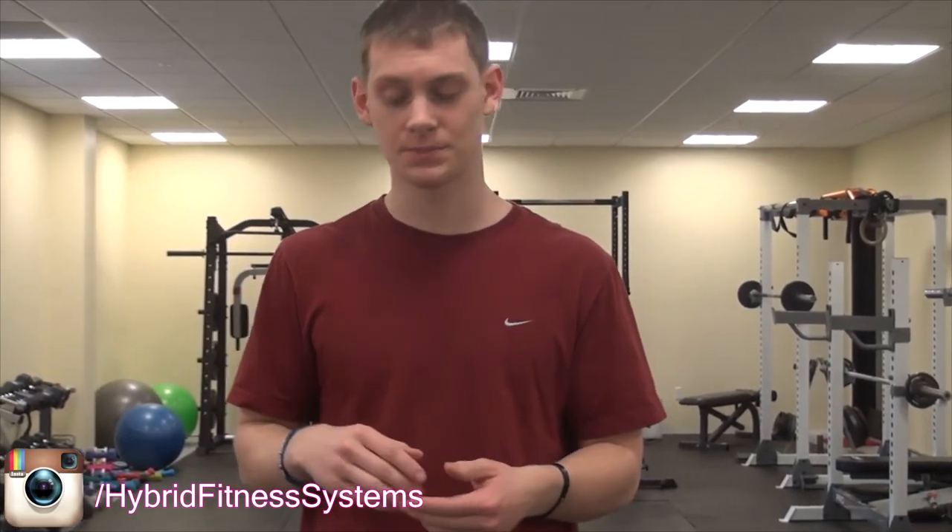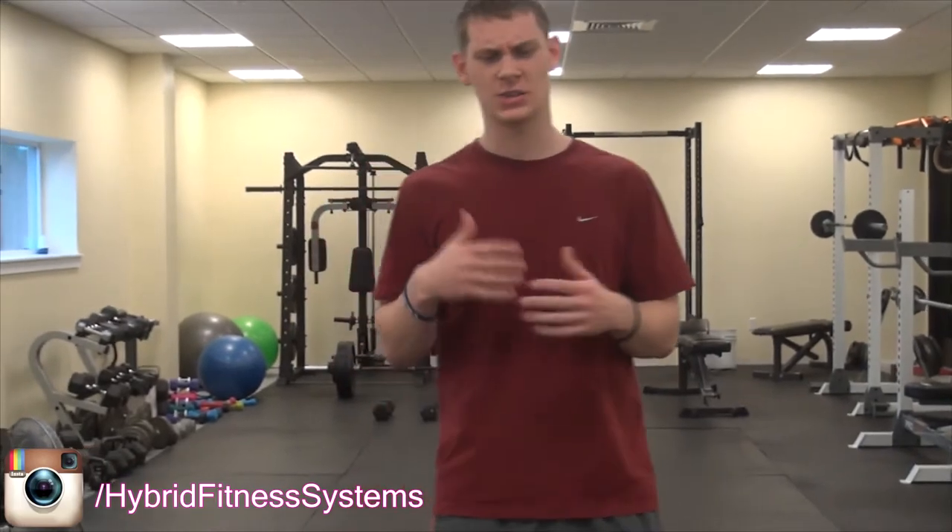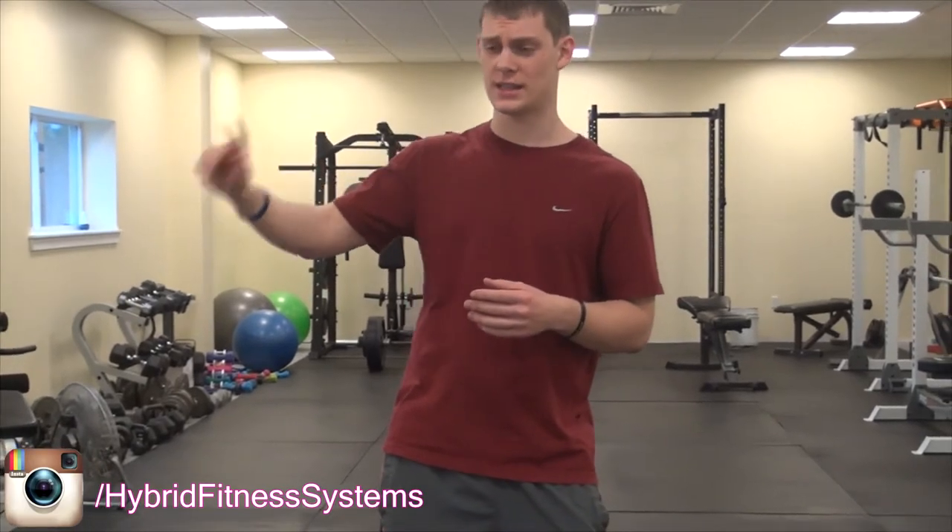So I'm going to give you three movements today, and we'll kind of do these in like a Tabata sequence. What a Tabata is, is we're going to do it for 20 seconds and then you're going to go 10 seconds rest. So 20 seconds do it, 10 seconds rest.